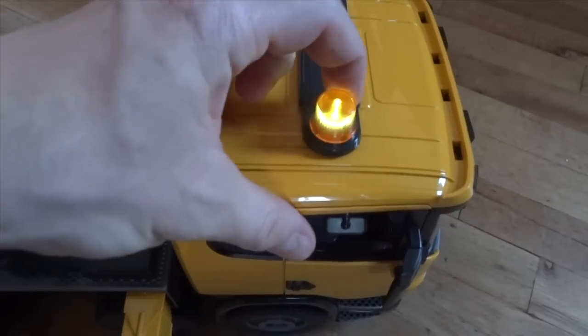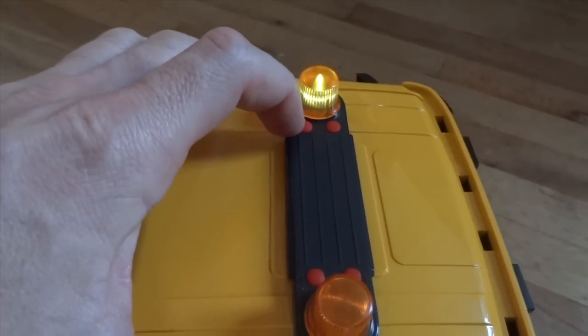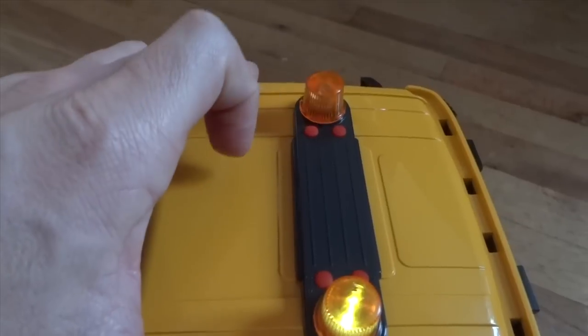The truck comes with a lights and sound module, which either gives you just a siren without any additional sound, or you can cycle through different sounds by pressing the button.